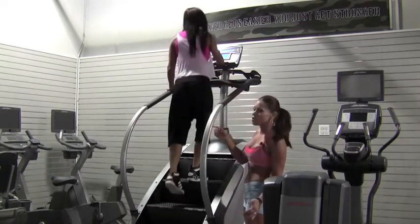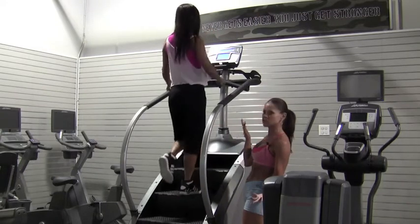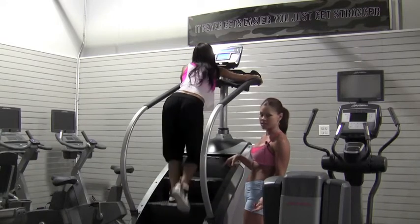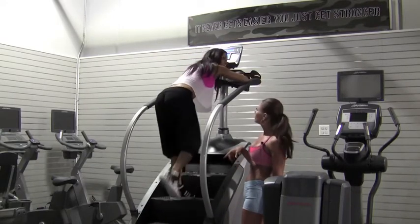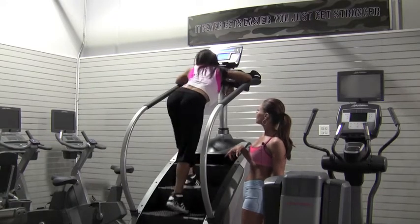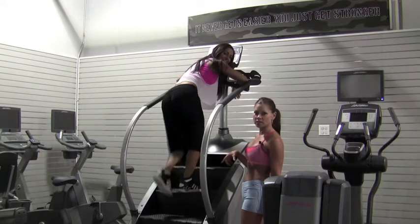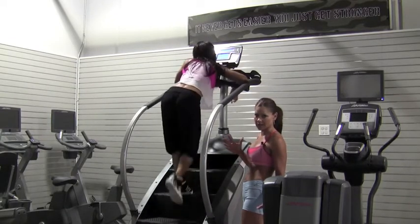Let's show them the wrong way, Nicole — lean on the machine and push through your toes instead of your heels and slouch. How you feeling? You think you're doing anything? We see people do this for an hour thinking that they're actually accomplishing something and they're not, and it's ridiculous.